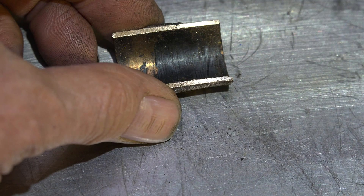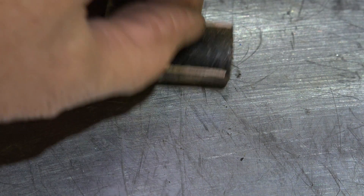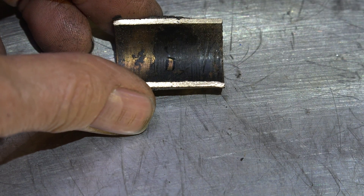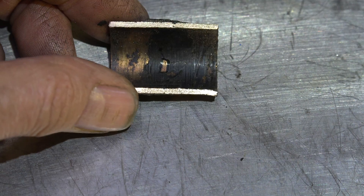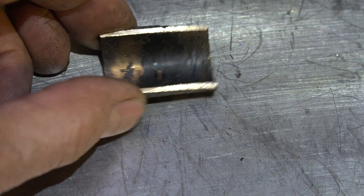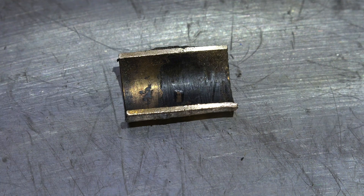This one did seize up and it scored the living heck out of the shaft. This looks like grease or something that has hardened up — it probably got really hot. I can't tell you exactly why it failed, but it probably had something to do with an over-tightened belt, which is pretty common.